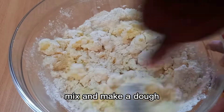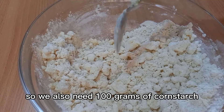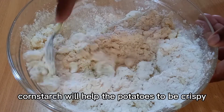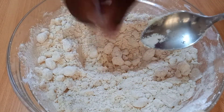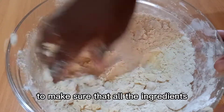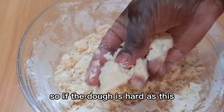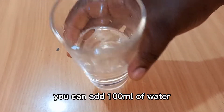Mix and make a dough. We also need 100 grams of corn starch — corn starch will help the potatoes to be crispy. At this point you can mix with your hand to make sure that all the ingredients are well incorporated.